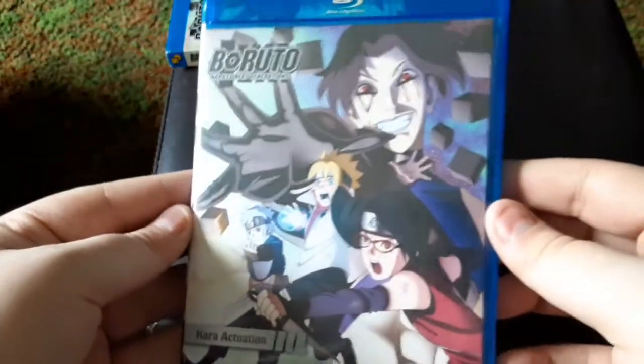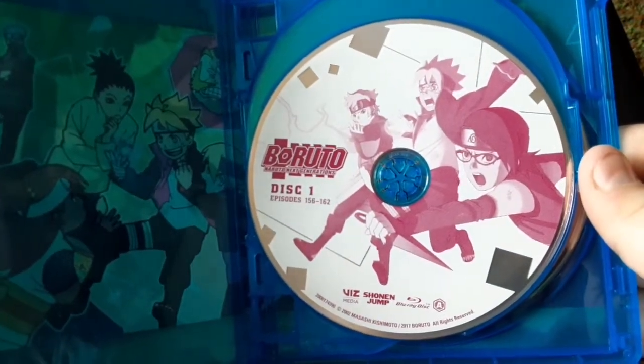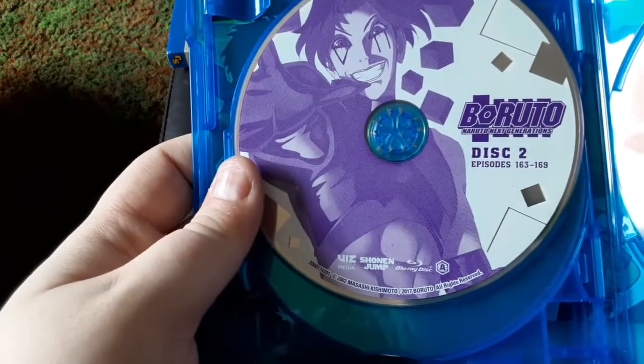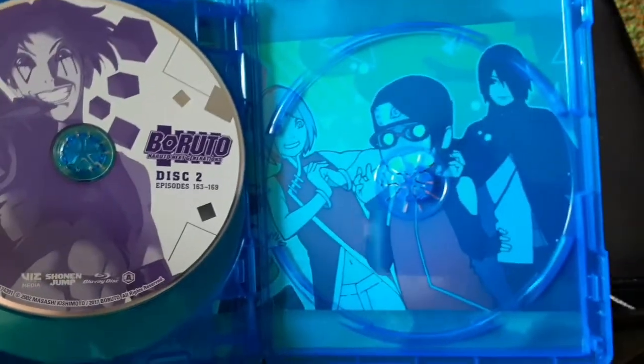Take this little cover off and you get a little more of the same. You open it up and you get this artwork, and then this one with episodes 156 to 162, disc two with episodes 163 to 169, and disc three with episodes 170 to 176. Then you take this out and you get that artwork.